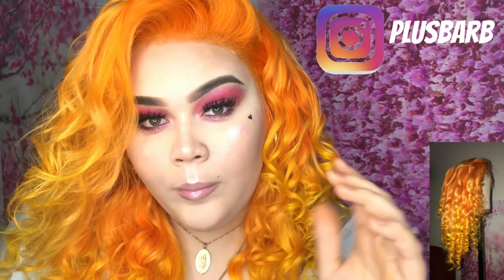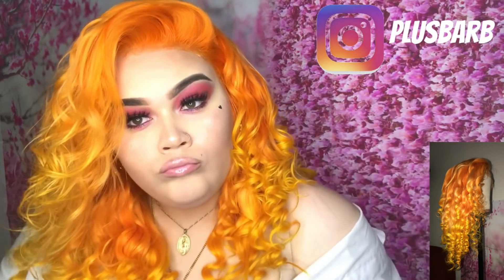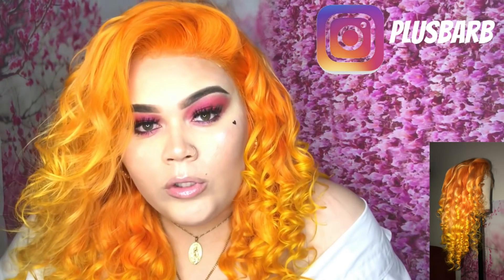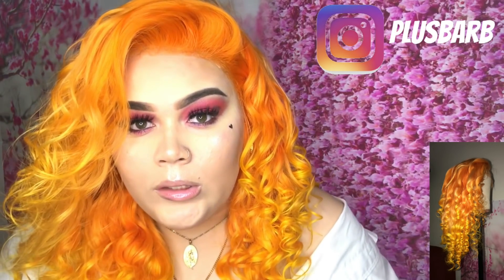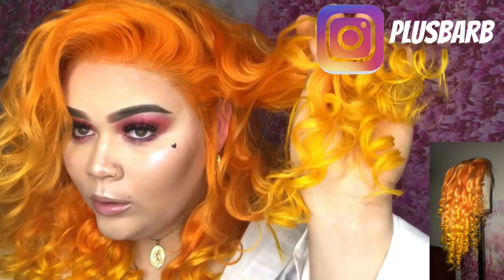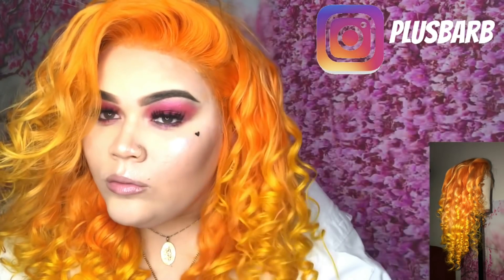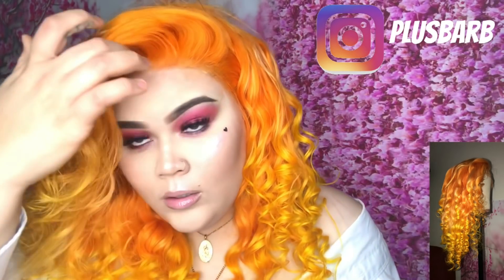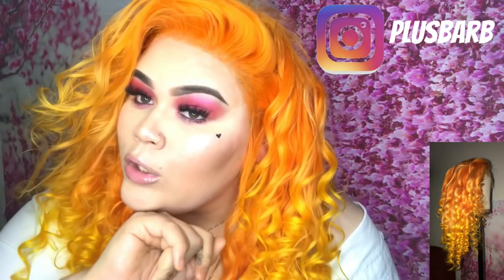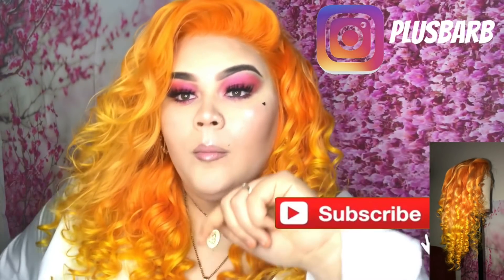Hey, I'm your YouTube famous, your favorite BBW, and I'm back with another video. Today I'm going to show you guys how to get this ombre sunset look with orange at the top and yellow at the bottom. You guys are not going to guess what I used to make this color, so make sure y'all subscribe to my channel real quick.